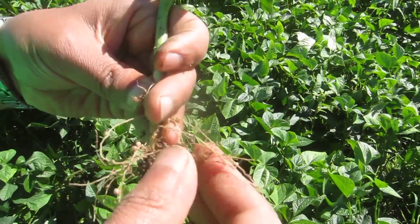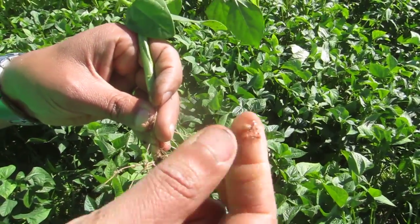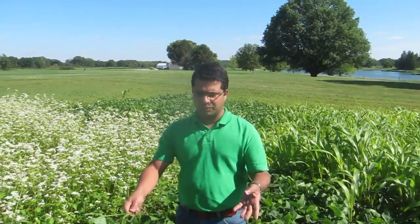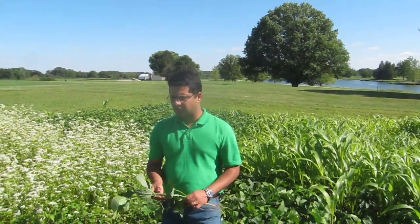See the red coloration. These nodules were pretty actively fixing nitrogen, which is a good thing for vegetable growers, especially in the fall when they go to plant. In this project we are going to plant cauliflower after we terminate. Today's date is August 12th, 2014. These cover crops were seeded on June 25th, so we are looking at about a month and a half — about six to seven weeks — and this is the growth we got.